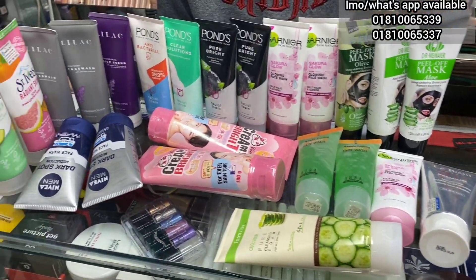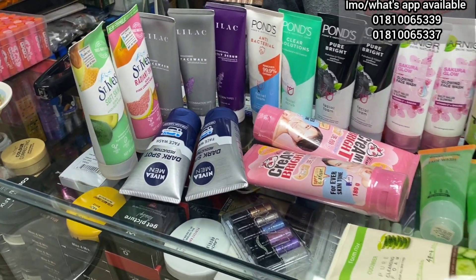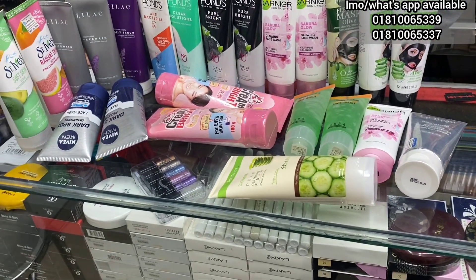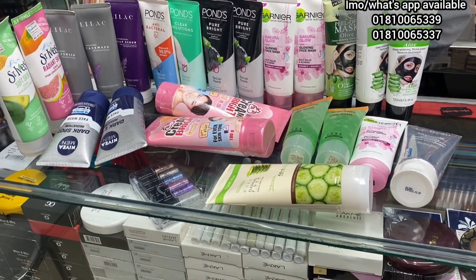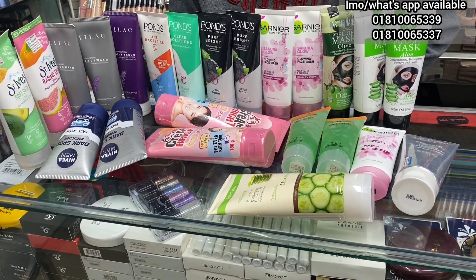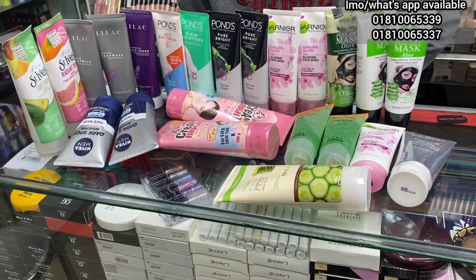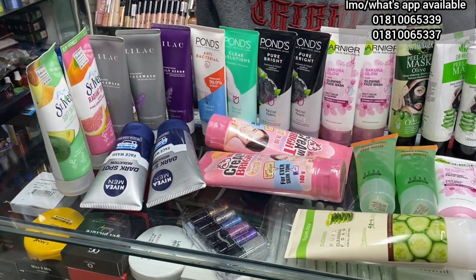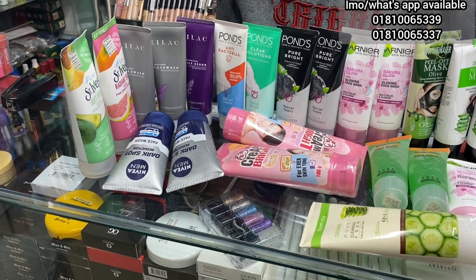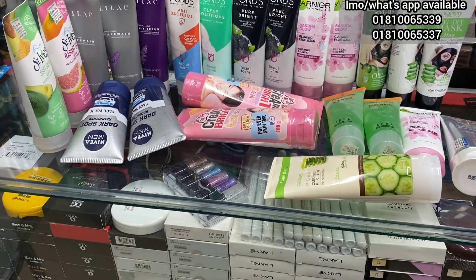Assalamualaikum everyone, welcome to my channel Vestory Vidi. So, let's talk about face washers. The skin is glowing, but there are not a lot of face washers available. If you apply the right one for your skin, you can use them. Let's talk about our divine skin and divine face washers, especially for the young generation.